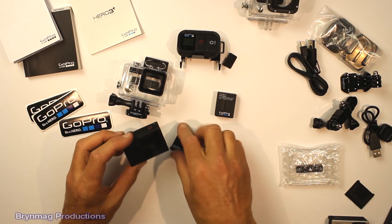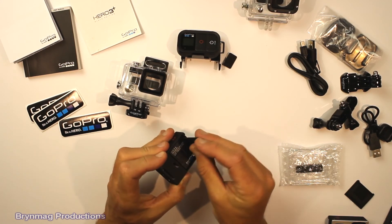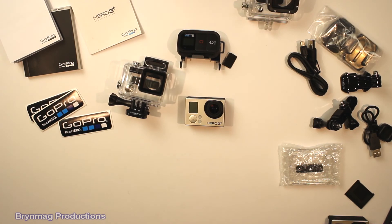Well there you have it — that is the GoPro Hero 3 Plus Black Edition. We'll be having a closer look at this later on. This is Bryn, thanks for watching.